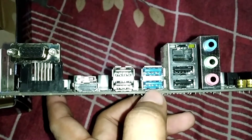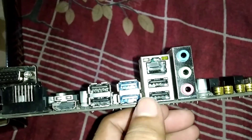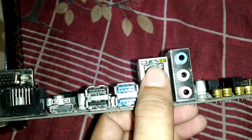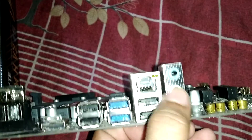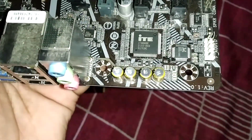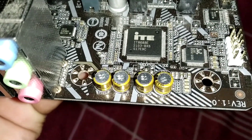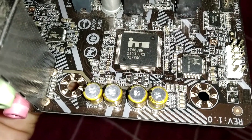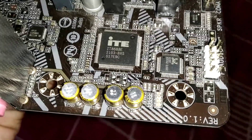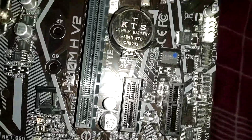They also have two USB 3.5 ports, which is pretty good, and here is the LAN connector. Here are the audio ports — the capacitors for the audio are pretty good. It features Intel Realtek High-Definition Audio, which is pretty good.